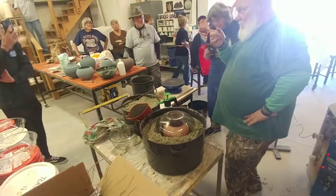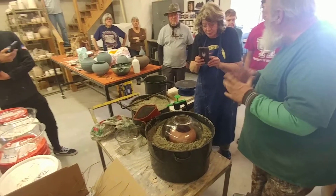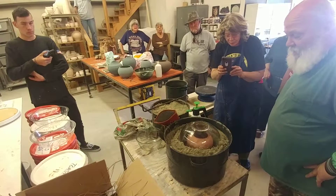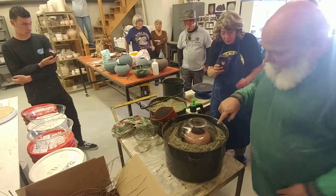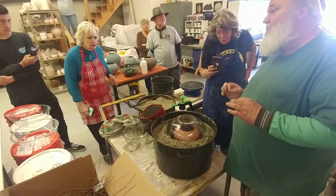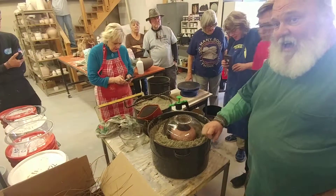Somebody got a watch? You're going to tell me at eight minutes. What I'm looking at: size of the opening, weight of the pot — that's what I determine for how long it's going to take. I'll look at where the pine needles hit — that'll eventually start to darken there, and I'm going to adjust my time on that.